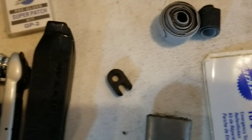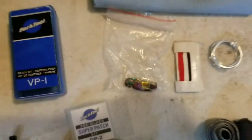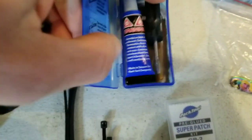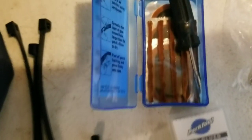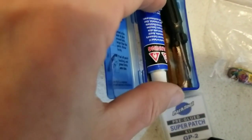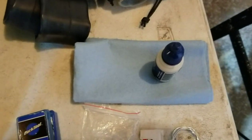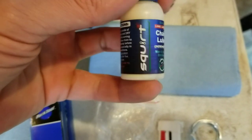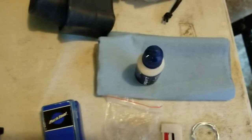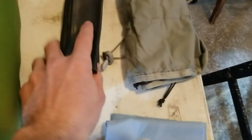I also have some small velcro straps, a little wrench for valve stems, thread and needle, some wire, and a patch kit. In the patch kit I also put some bacon strips so you can plug a hole in your tubeless tire if the sealant won't seal it up. A rag for cleaning off your chain or other parts, and my favorite chain lube is Squirt chain lube - it's wax-based, lasts a long time, and doesn't get dirty quickly on your chain.